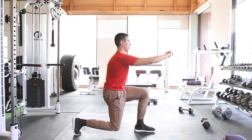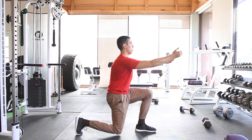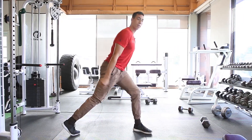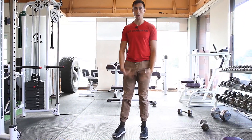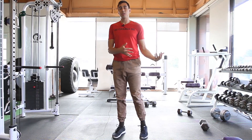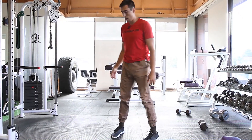And then from here, when you can hang out at the bottom for 30 seconds, then you don't have to do it anymore. You can control hip extension in a split squat position, so you'll have good split squat technique.